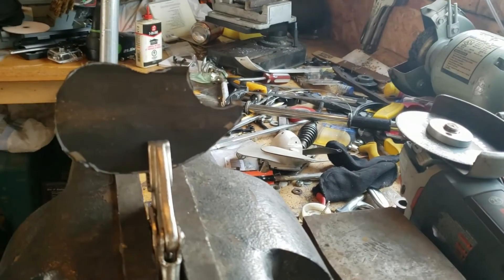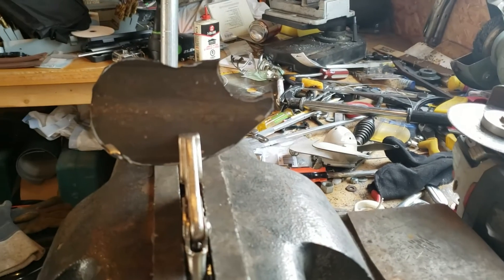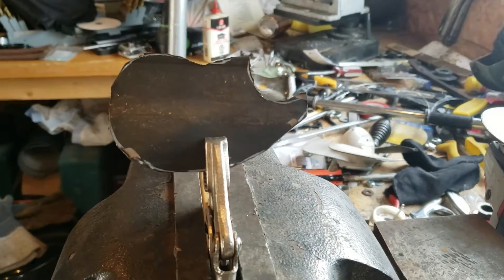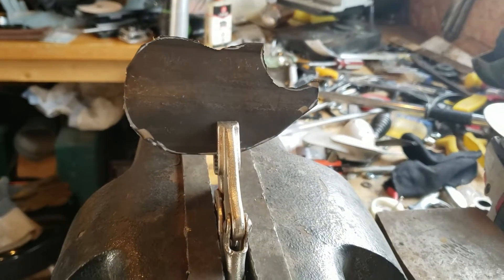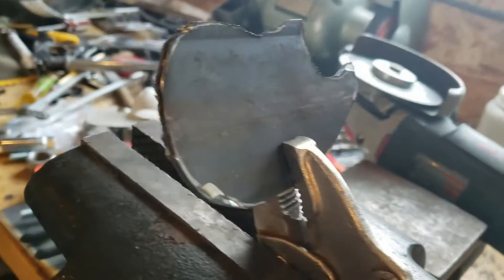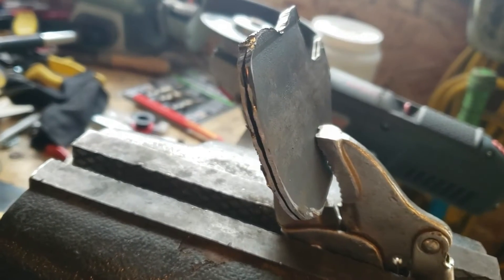After cutting the basic propeller shape with my zip disk, I'm going to take it to the bench grinder and refine it a little bit. I'm going to clean it up, cutting both halves at the same time so they're going to be mirror images.